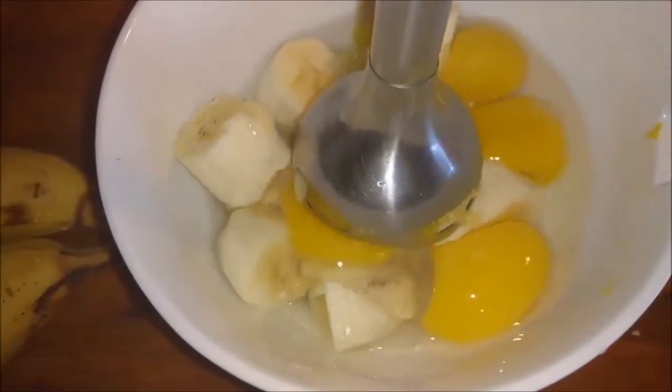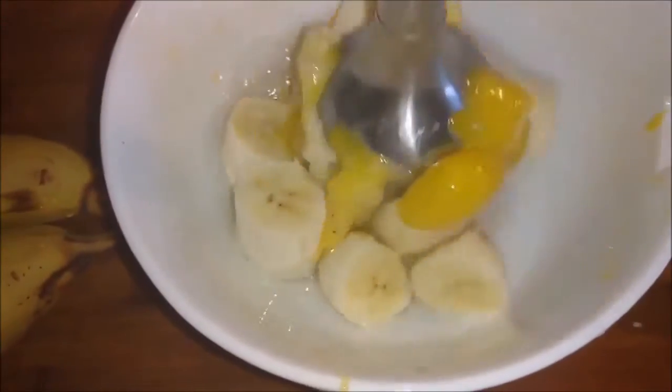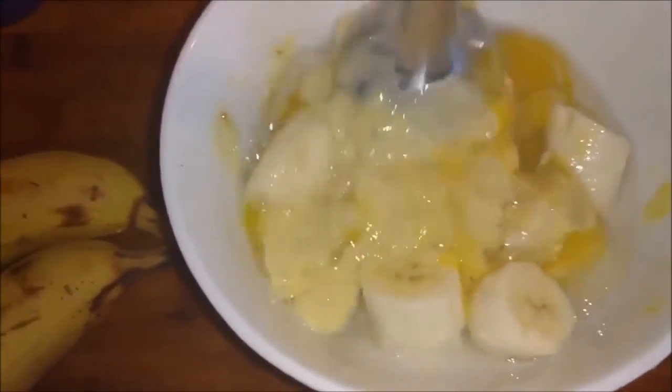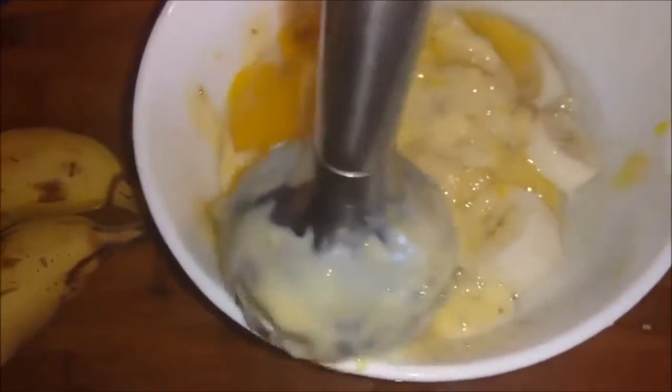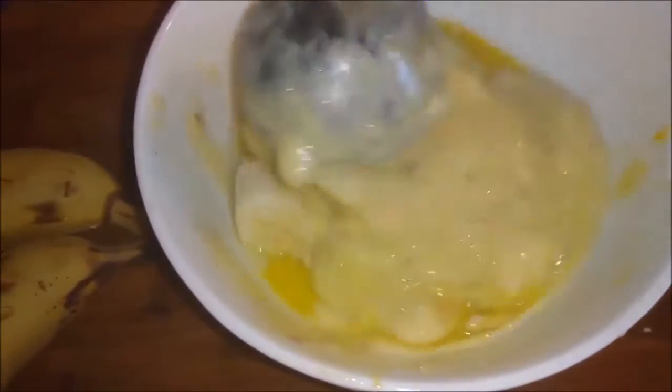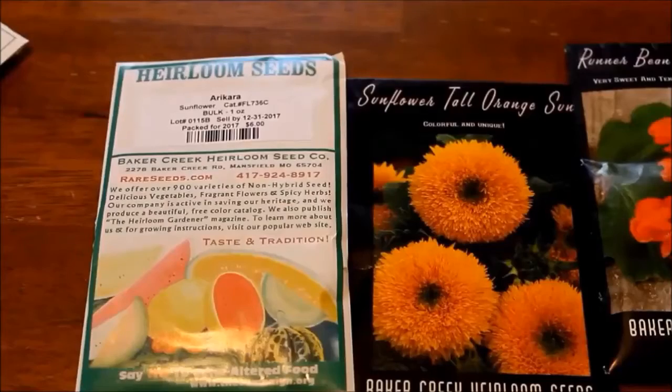Rose at Wholesome Roots is whipping up a batch of special pancakes. Her video 'Two Ingredient Pancake' sure does look delicious — I'm going to have to try this. Head over to Wholesome Roots.